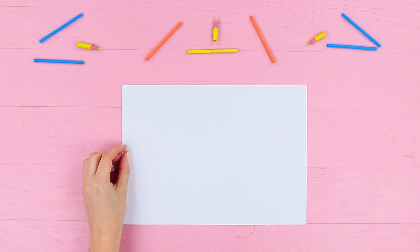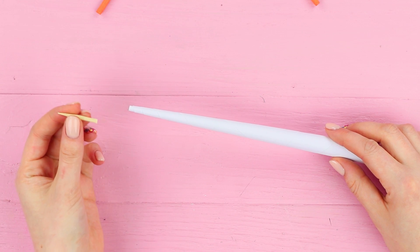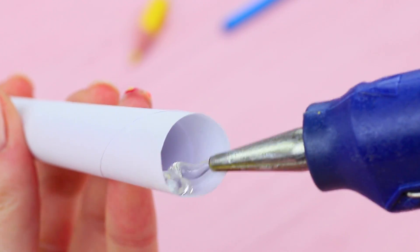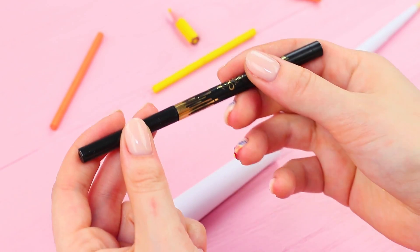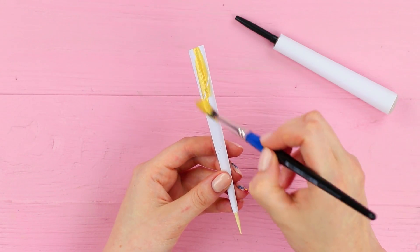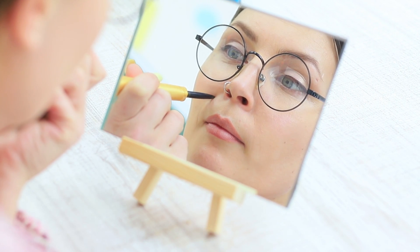Coat a sheet of A4 paper with glue and wrap a thin cone. Glue in a piece of a wooden skewer and cut off the bottom to be even. Pour in hot glue to make a plug. Cut the pointer in the middle and hot glue eyeliner into it. Put the cap and the pencil into the two halves. Paint the pointer gold and cut it.